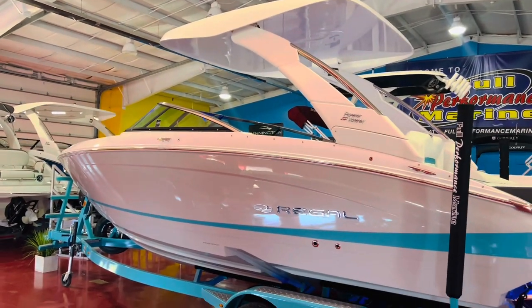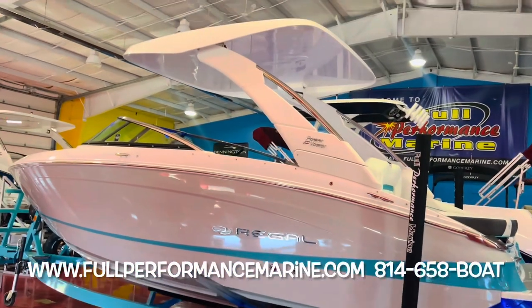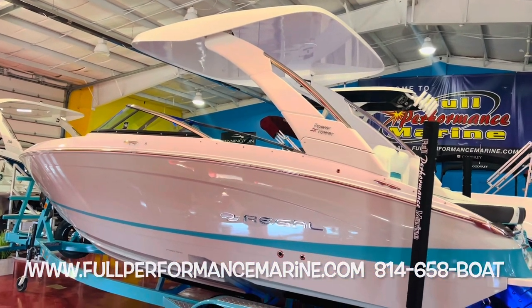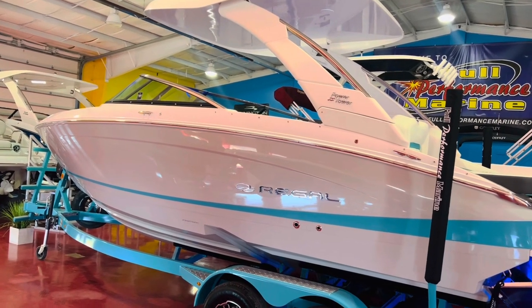Power hard top — no canvas on this boat, no Bimini or anything like that. Just leave that hard top open. And that does lower all the way down flat for storage if you are restricted on your garage size.